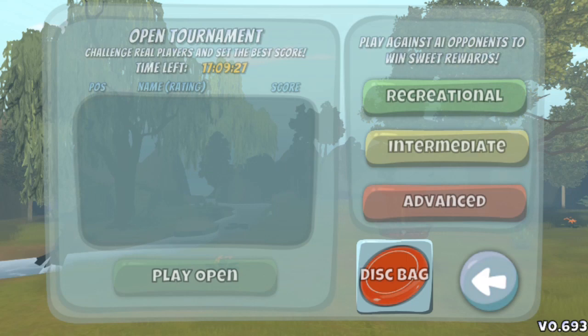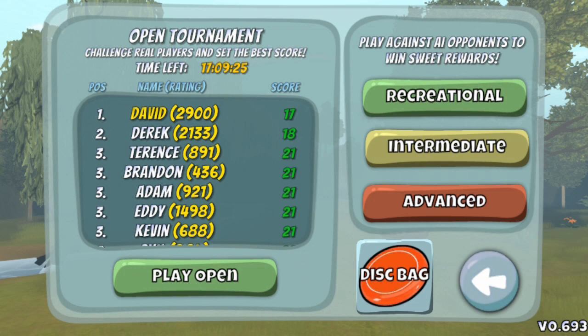Not all that exciting nowadays, but back then — check out the distance on the competition. One stroke ahead of the incredible, infamous Derek, and four strokes ahead of those tied for third place. And that 17 is minus what under? Who knows — it was never displayed. That's the way things were back then.